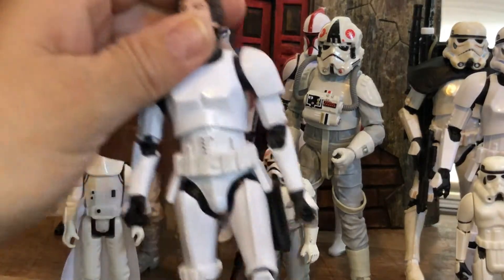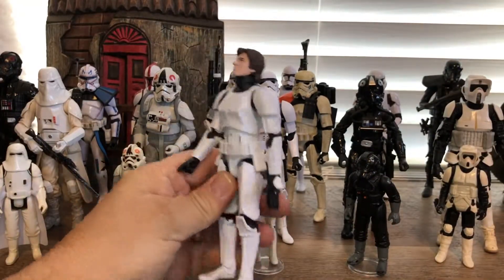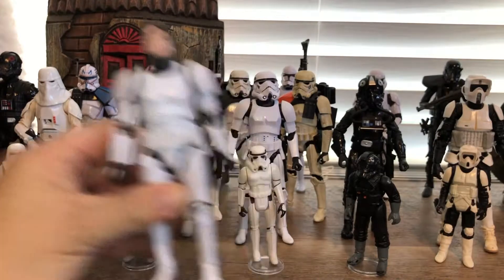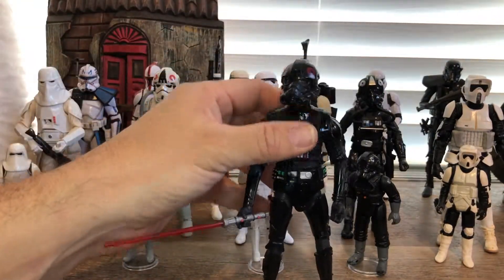I wanted to show off some other ones that I had in my collection. This is the Han Solo in stormtrooper outfit. I don't have his helmet. And I made this one — this is a custom.